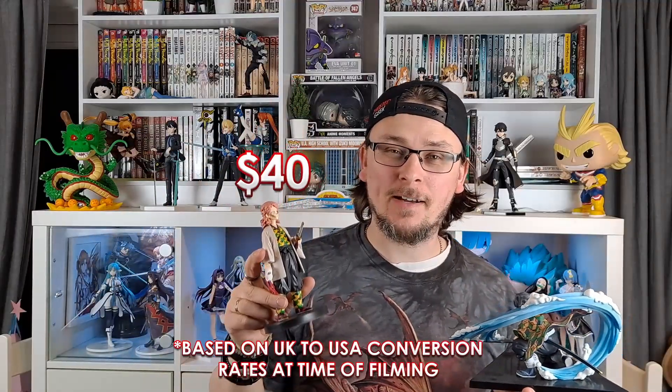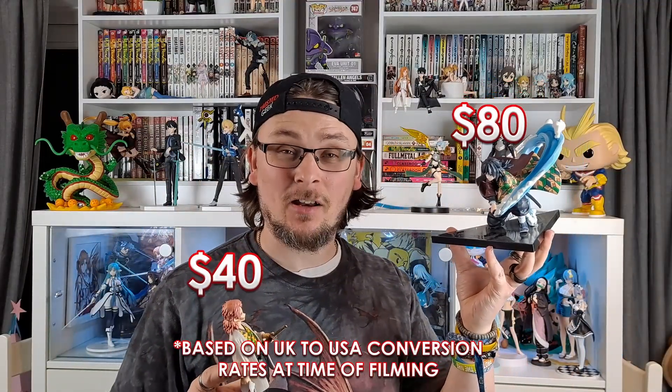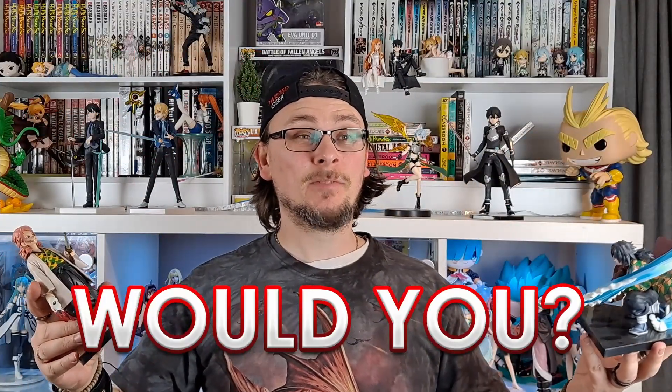This is a $40 anime figure and this is an $80 anime figure, but if you could buy them cheaper, would you? Or better yet, should you?